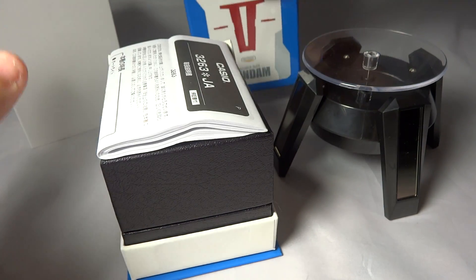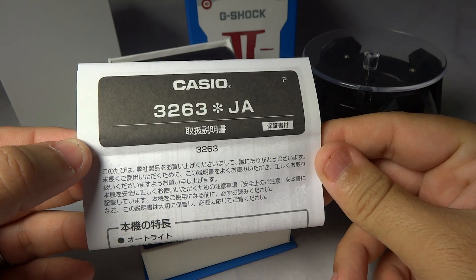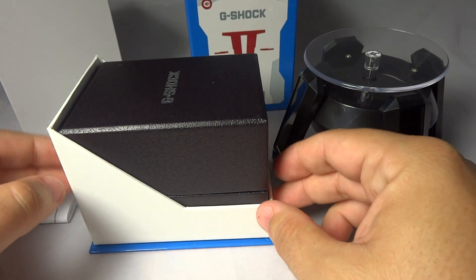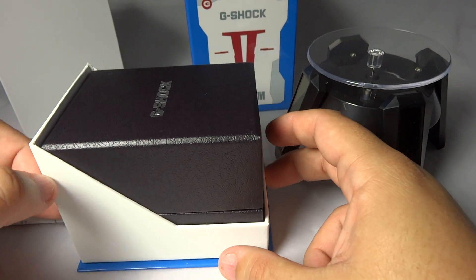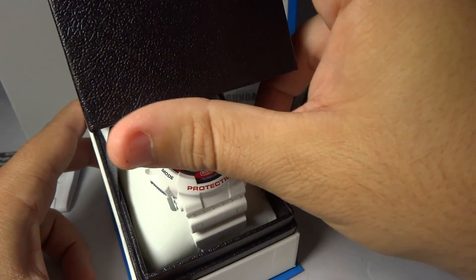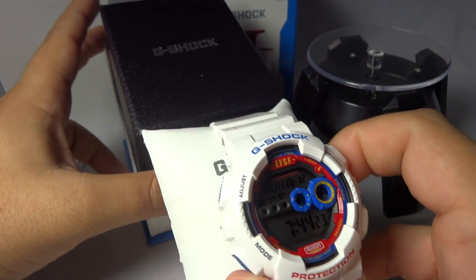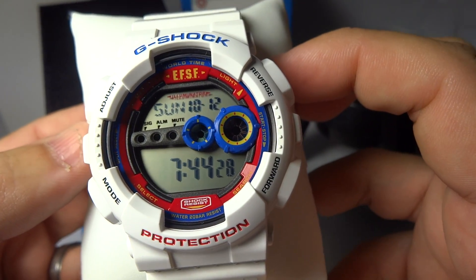Without further ado let's pop the top. Of course we have the Japanese manual — GA-3263 — straight from Japan. It's really cool how they designed this: the Japan box goes right inside of this cardboard cutout. Really cool, something you definitely don't see every day. And there it is — the Gundam. Very beautiful piece in my opinion.